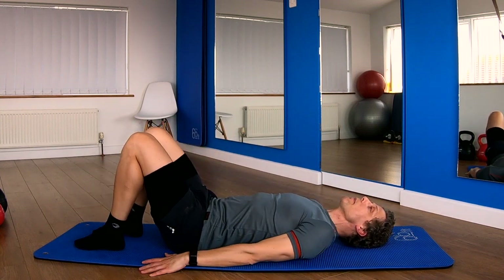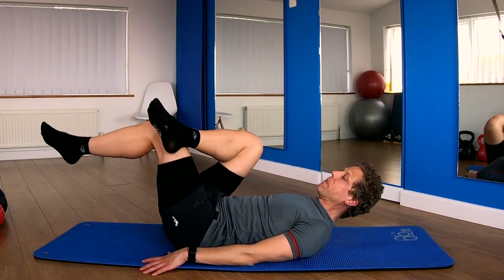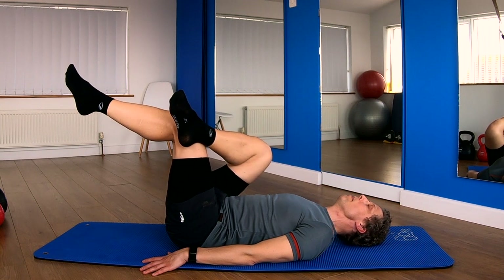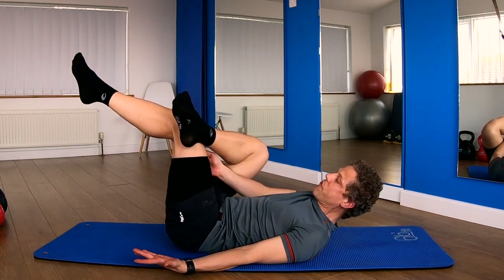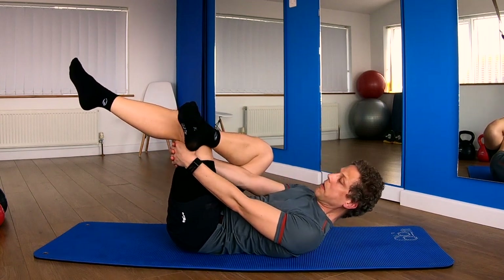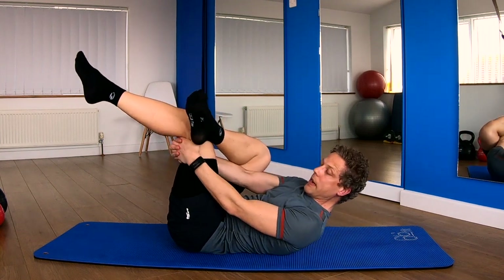Now we're going to get into the same position on the other side. Cross your left leg over the right. Take your leg up into the air. Remember level one — foot just walks in, and that may be enough for some of you. If not, the foot can come up, we can thread through the gap. Take hold of the back of the knee. Square your pelvis off — make sure we're not rolling over. And away we go.